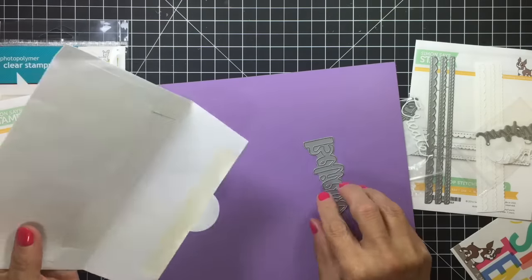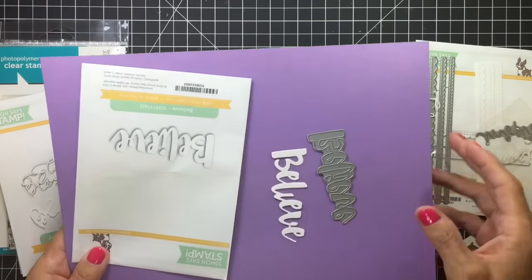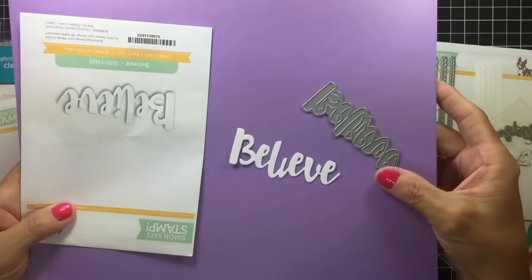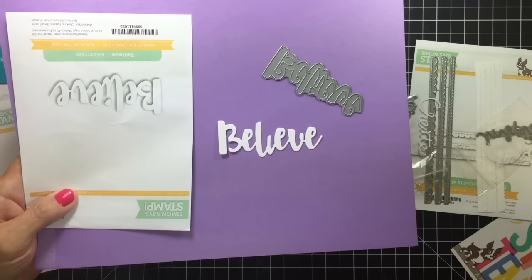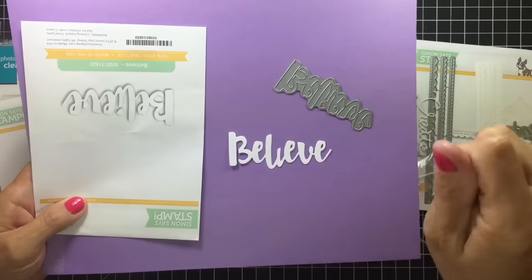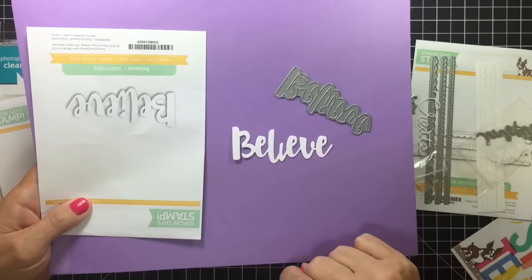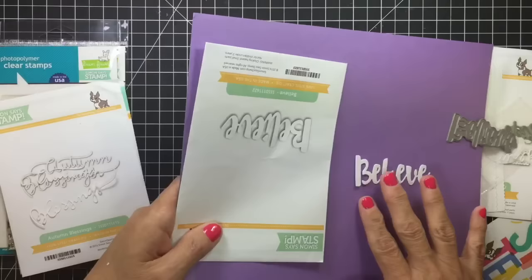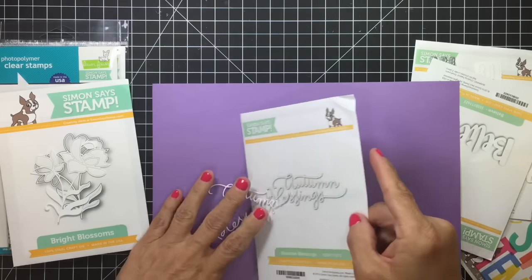And then the big scripty 'Believe' — which looks like that. Had to get that, don't even have to go into details, but had to get it. Super pretty. It's not scripty — it's the brush stroke lettering. And then of course it has the eye detail as well — it goes in there. So that's super, super pretty.